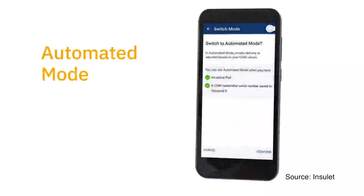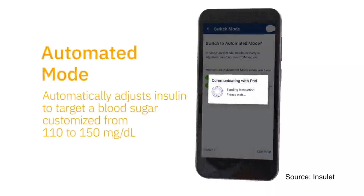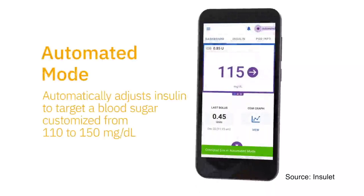You really only need your handheld controller — what you're controlling the system with — to announce a meal. Omnipod 5 has a customizable glucose target between 110 and 150 milligrams per deciliter. So you can set the system to keep you at 110 at night or 130 during the day and adjust as you wish.